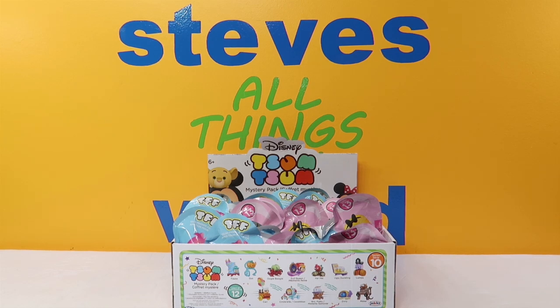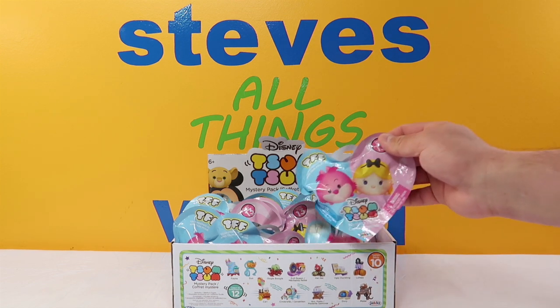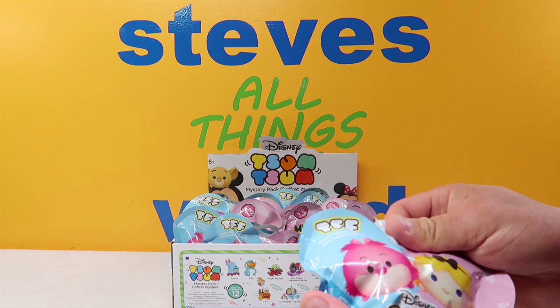What's up guys? I'm Steve and welcome to my world. Today we have another special video. We got our new case of Tsum Tsums. I love these toys. They are probably my favorite toy of all time.